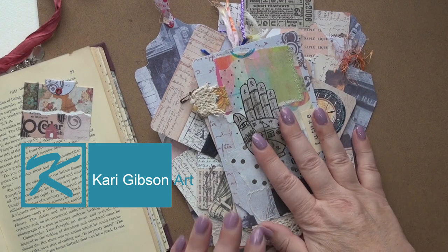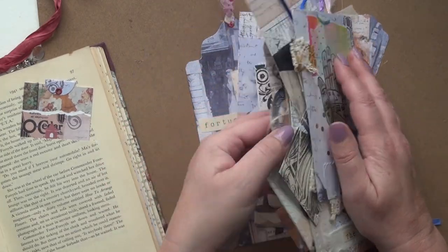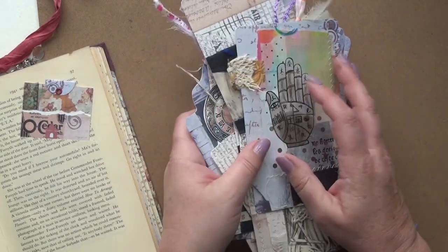In this video I'm going to show you how I make this fabulous pile of faux ephemera for art journals, junk journals, autobooks or whatever you like.